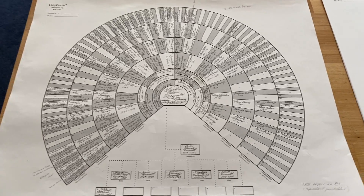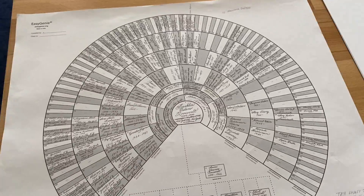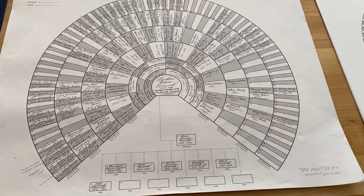Hi, everybody. This is Ian from Easy Genie, and today I'm going to be answering a question: what do our filled-in genealogy charts and forms look like?